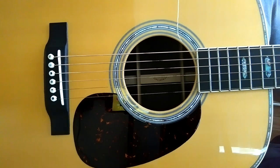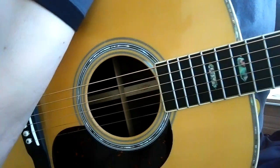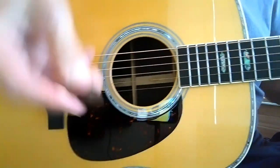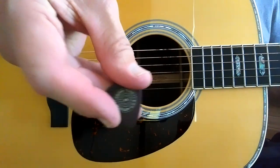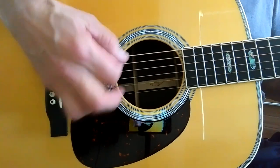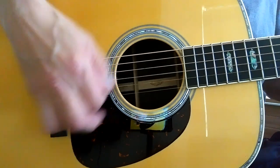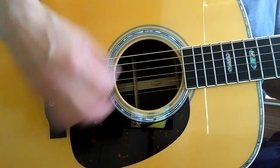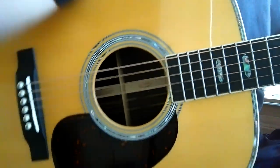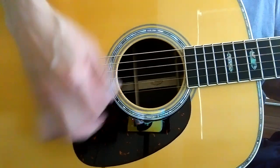I don't know how conclusive that was. And just real quick, we'll do just the Prime Tone 0.88 to the Prime Tone 0.96. [plays] That was the 0.88. Here's the 0.96.